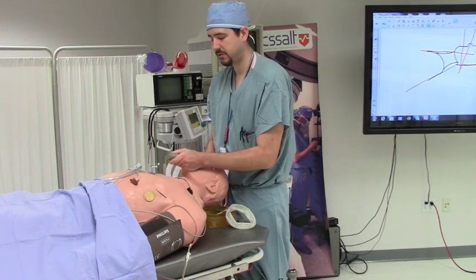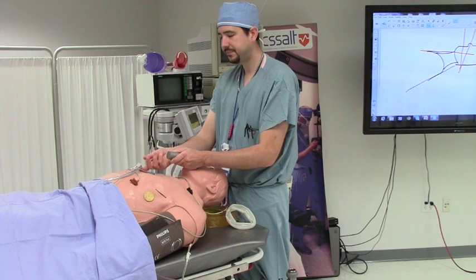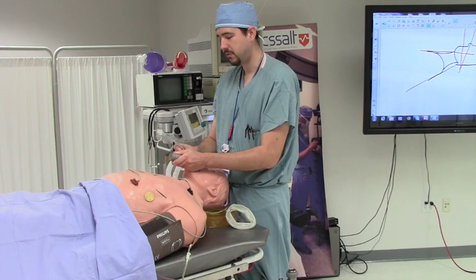You will then lift toward the corner of the room and look down the patient's oropharynx. Once you see the vocal cords, you will place the ET tube through the vocal cords.